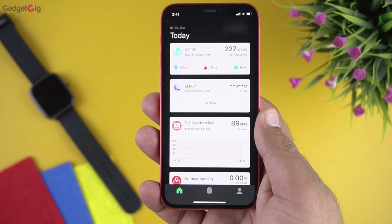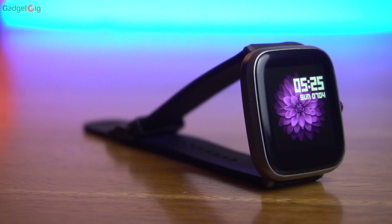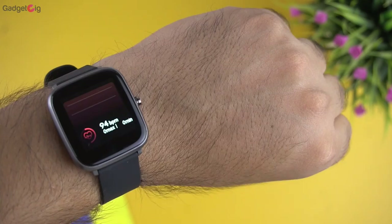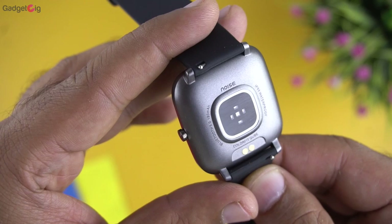Overall, the Noise Color Fit Cube comes with good quality and design. The watch is lightweight and feels really comfortable on the hand. The display quality is good and the touch is very responsive. However, we wish it had SPO2 monitoring, and during our testing the step count was very inaccurate — it kept increasing when we were simply moving our hand. The heart rate and sleep data, however, seem pretty accurate.